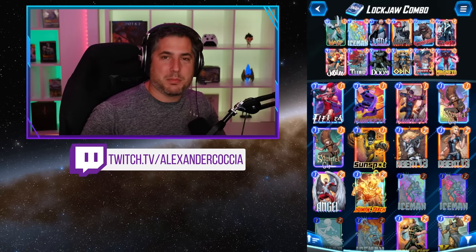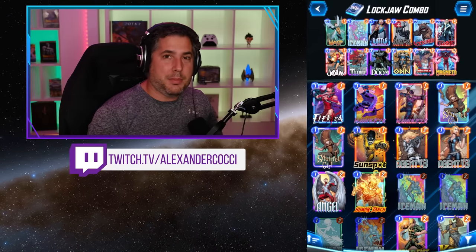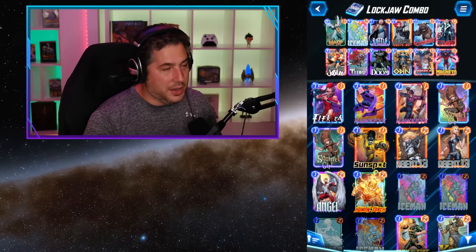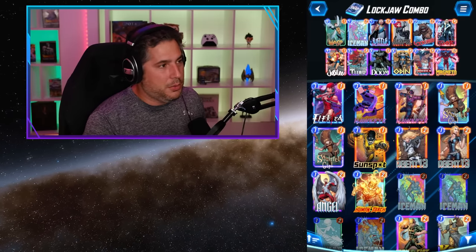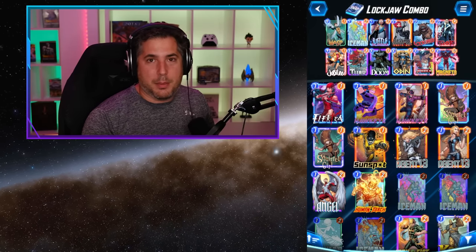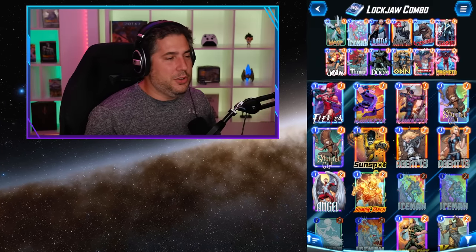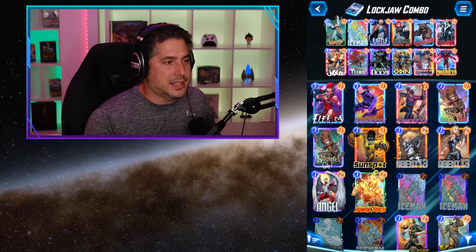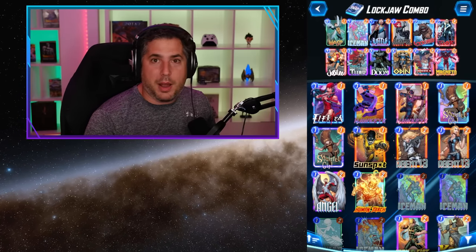Hey everyone, I'm Alex and welcome to this Marvel Snap guide on the Lockjaw Combo Deck — a deck that I believe is one of the absolute best decks in Marvel Snap. In this guide, I'm going to take you through how this deck works, give you examples of how the cards interact with each other, and show you some gameplay clips from Twitch that showcase me piloting the deck to success.